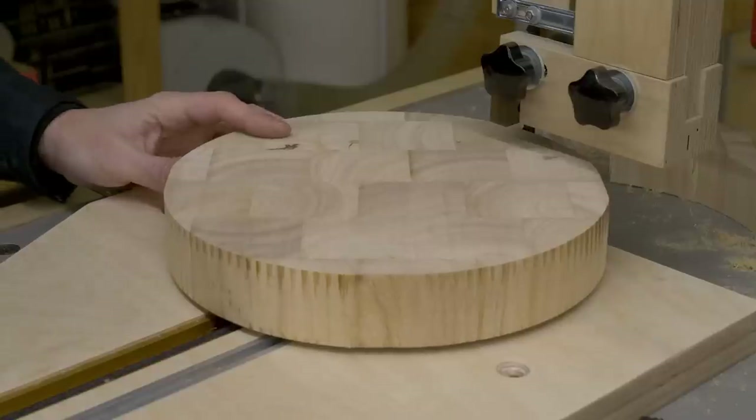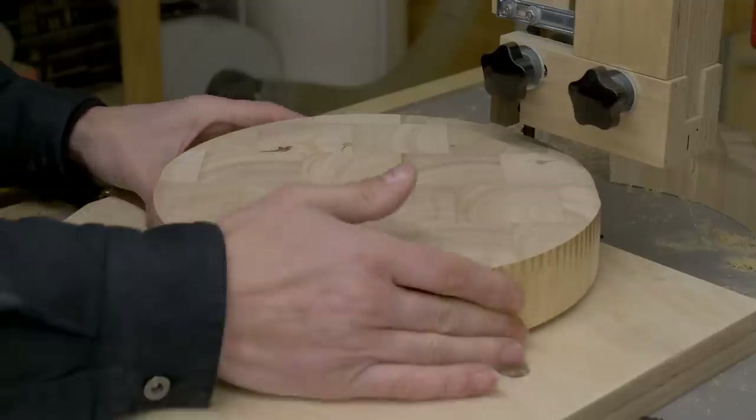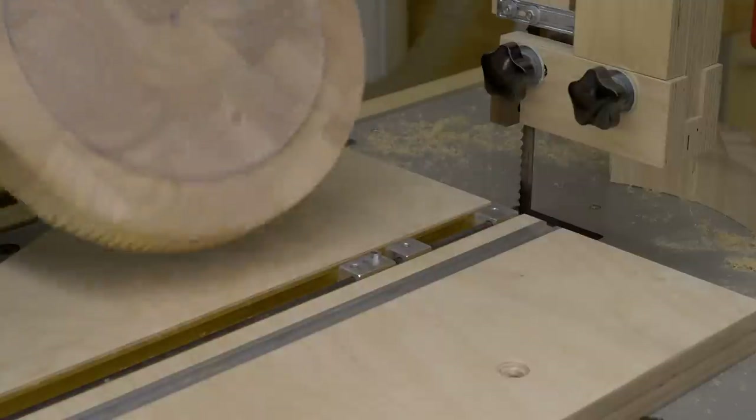I think the best thing to do in these cases is to mark the circle on the board and cut by hand, without using the jig.